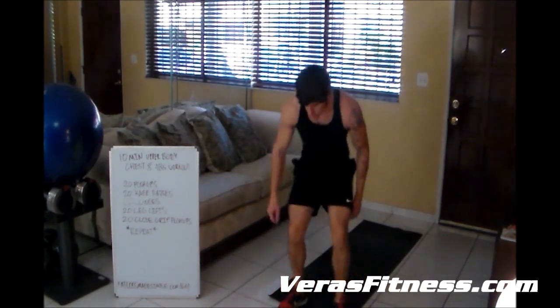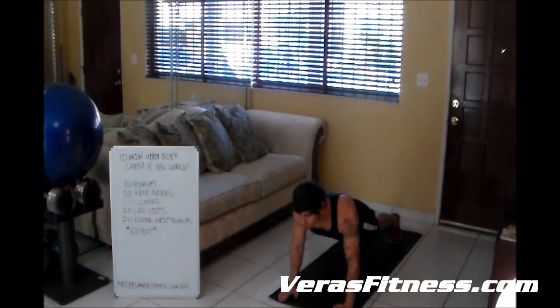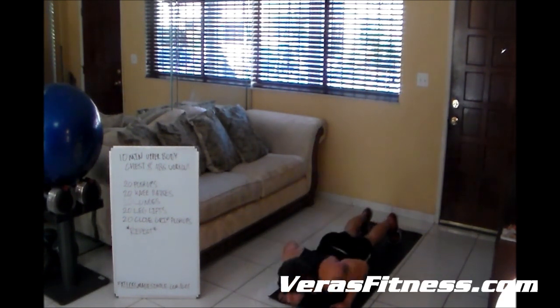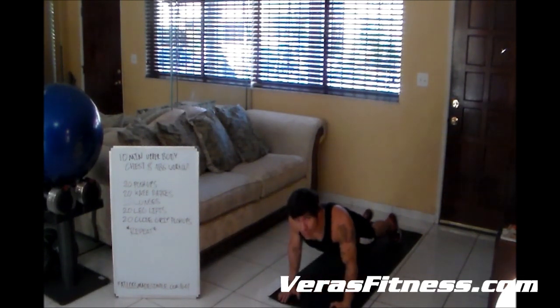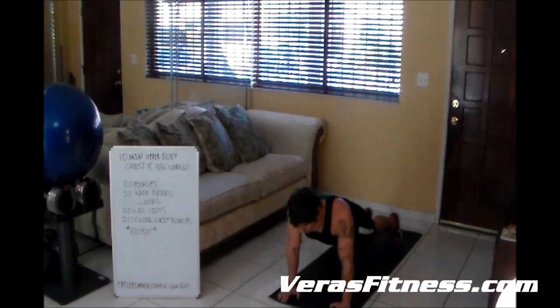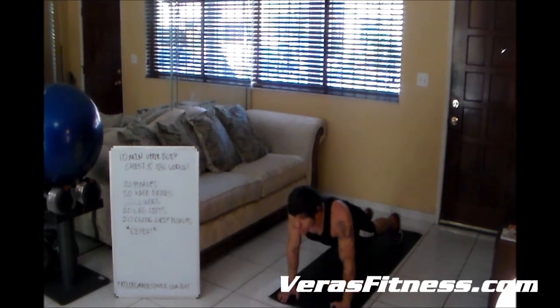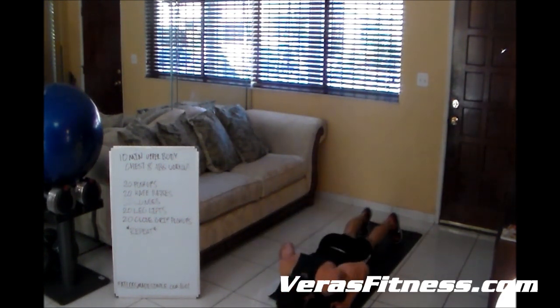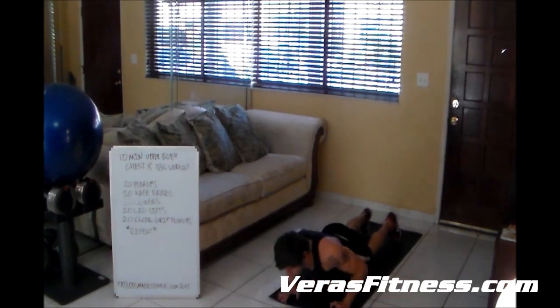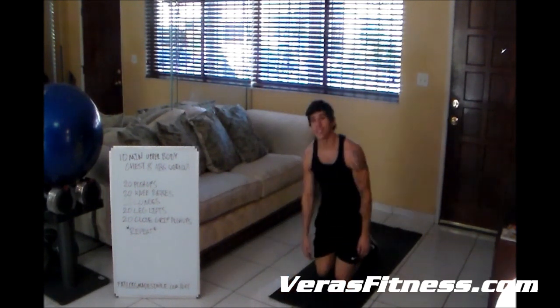Now we've got close grip push-ups. Same thing as before — if you're on your knees, that's totally okay; if you're not on your knees, it's even better. Put your back straight, put your hands together, and do a push-up — knock off 20. If I'm going too fast for you, take your time. Just don't stop, don't sit down, don't do anything that's going to cool you down. 8 or 9, 10 ... 15, 16, 17, 18, 19, 20. If you want to go down to your knees, that's all right — just keep up.